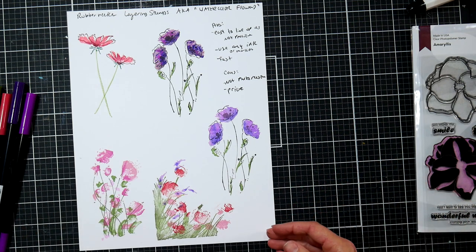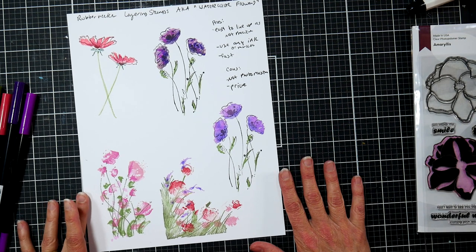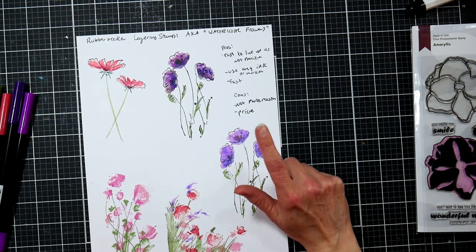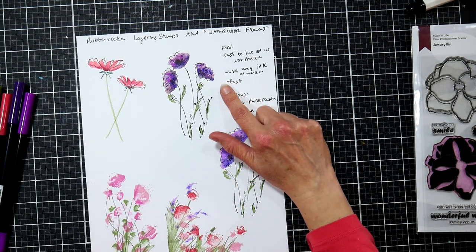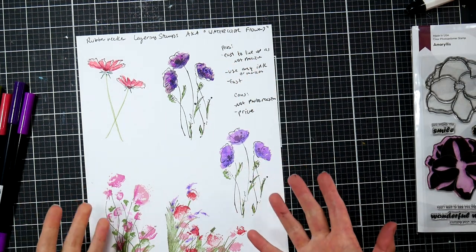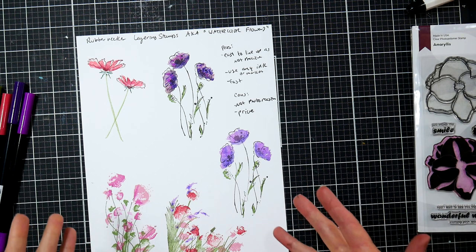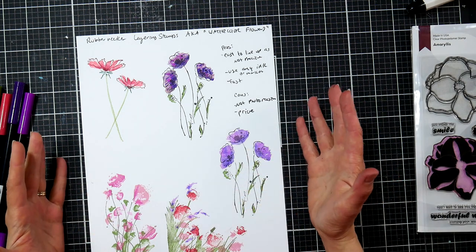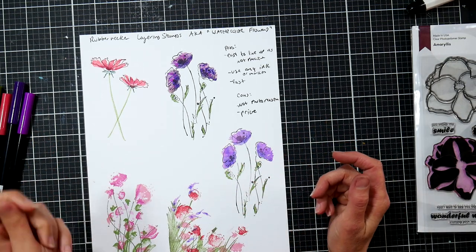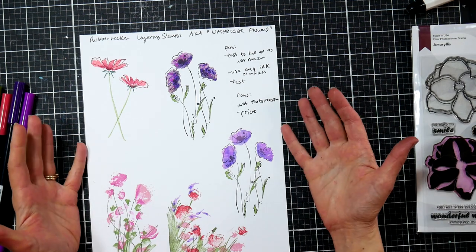That's just a style choice — you can do whatever you like. I wanted to mention that Rubbernecker now has clear stamps too, and I'm not sure if they even have these rubber ones anymore. But I know not everybody started stamping this year — a lot of us still use rubber stamps and have old Stampin' Up woodblock rubber stamps in our collection. It's important to know the versatility of all these stamps. Rubber is still the most versatile. If you want to line them up precisely, you can use a Stampamajig tool.